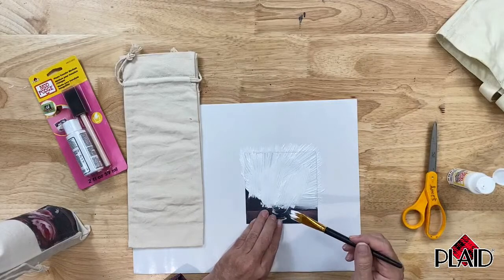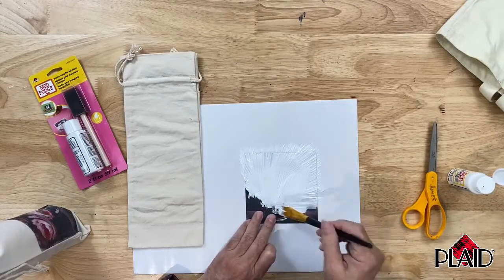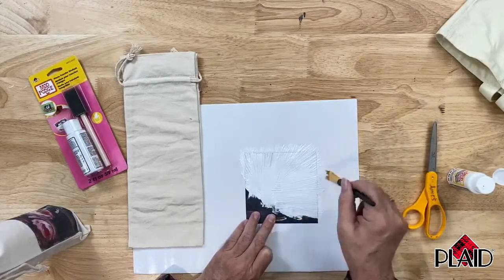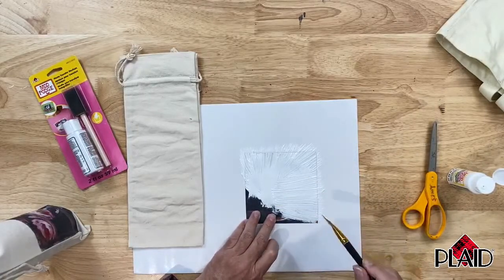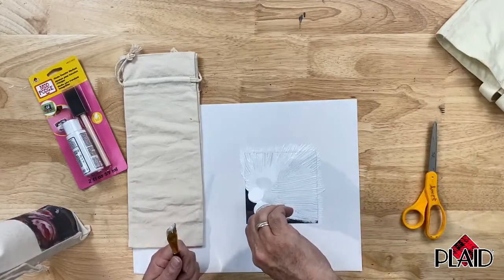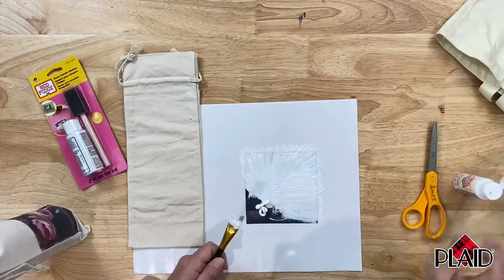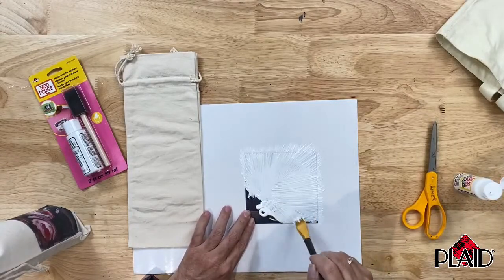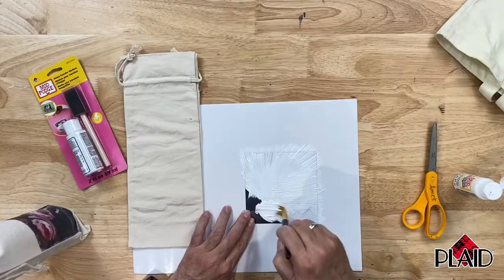Anywhere you miss a spot with this photo transfer medium, it will leave an untransferred spot on your project. So make sure to get a nice, very generous, even coverage on your copy. I'm going to put a little bit more on the front side, holding it in place so that you can really get this all the way out to the edges.